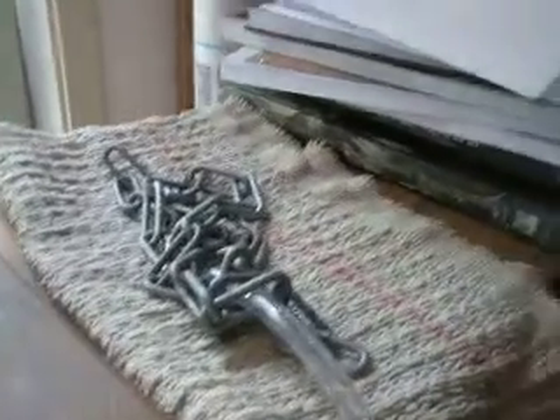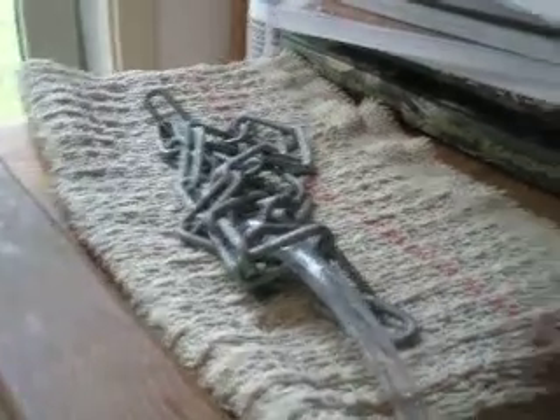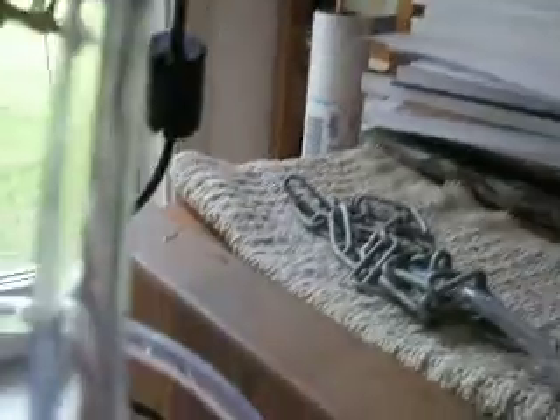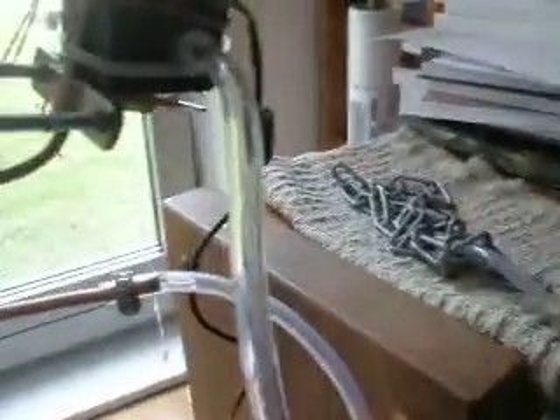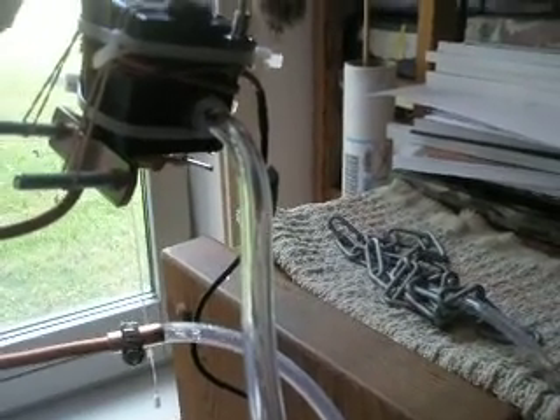The chain here is simply to weigh down the intake so it's always at the bottom of the bucket. This thing also goes into the bucket — it's connected to the chain, so they both suck and deposit into the same bucket, recirculating the water. I just add a couple more ice cubes to keep the water cold, and this thing keeps my room nice and chilly. Thank you, College Hacks.